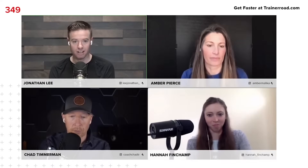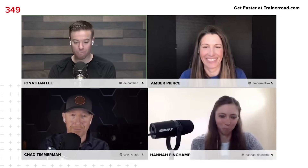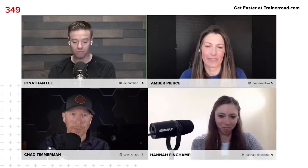Let's go into Rob's question. He has a question about VO2 max training, and I think it's a really good one. Rob says: VO2 max training — how do I know if I'm doing it correctly? VO2 max workouts are definitely the ones I struggle with the most in terms of knowing if I'm doing the right thing.